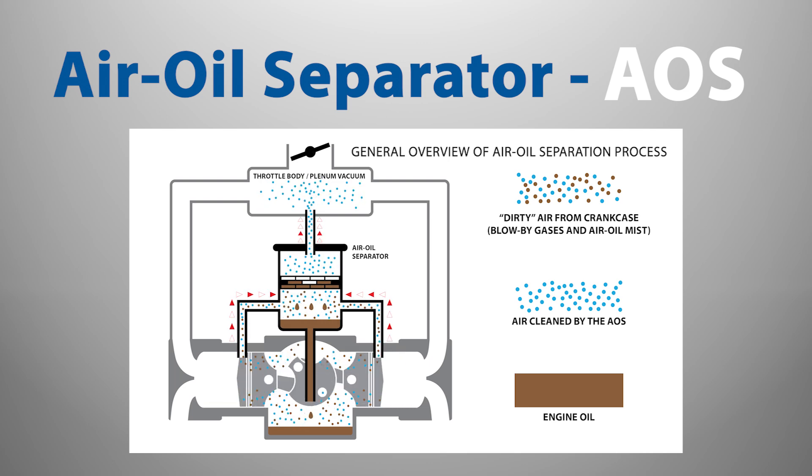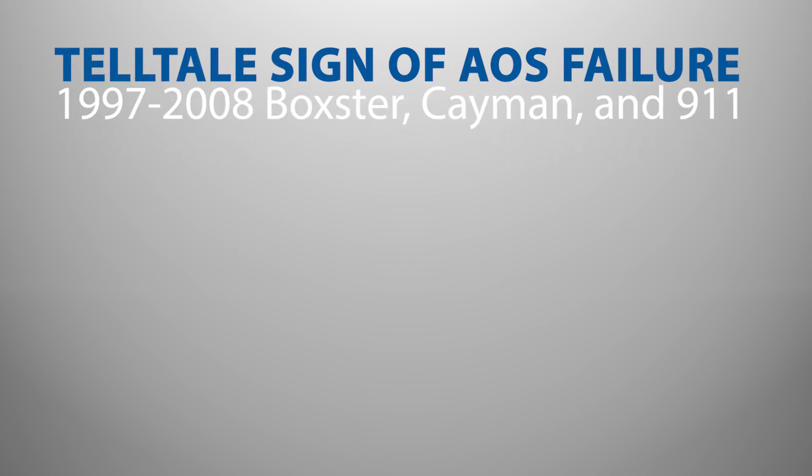Porsche AOS failures are most common on Boxster, Cayman, and 911 996 and 997 models through 2008.